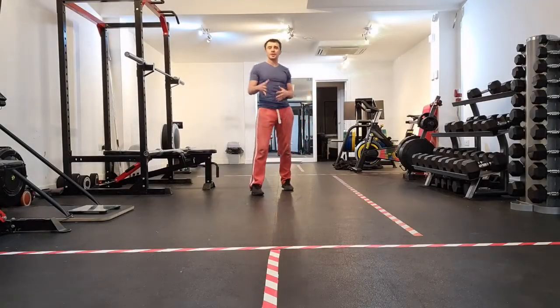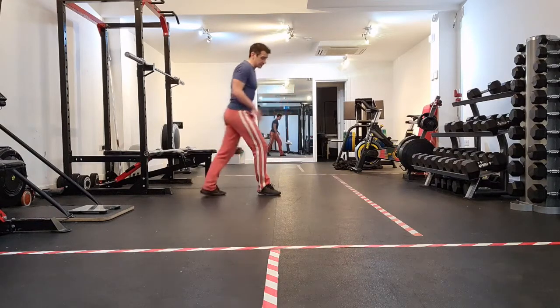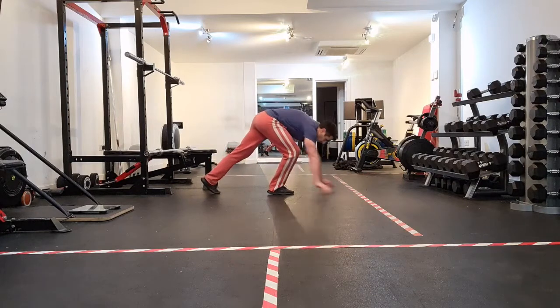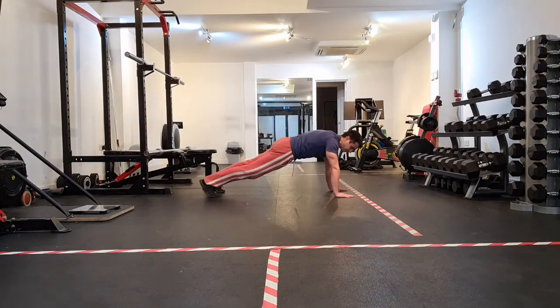This exercise is Black Widow with press-ups and rotation. What we're going to do is use a Black Widow exercise and combine that with a press-up with rotation. Here's our high plank position, which is our base for our Black Widow.